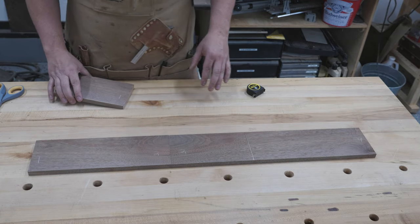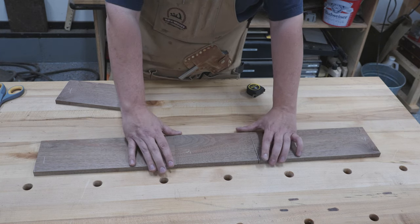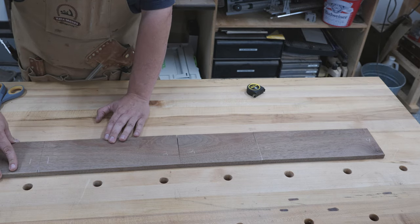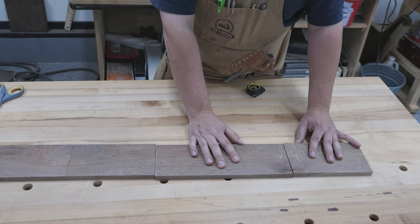Now that we've got these all cut down to size, I went ahead and labeled each joint. You'll see that joint one will line up perfectly — the grain continues right through it, as does joint four. So this accomplishes an infinity edge. We have four good-looking joints.